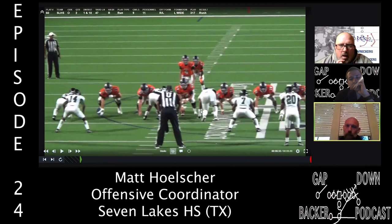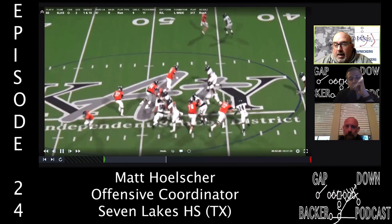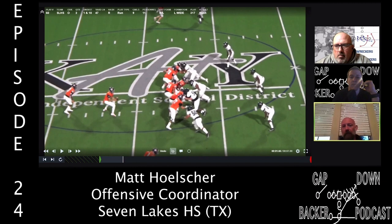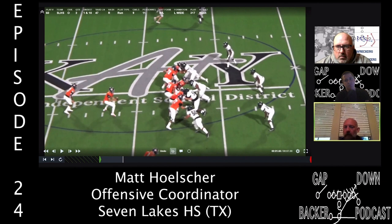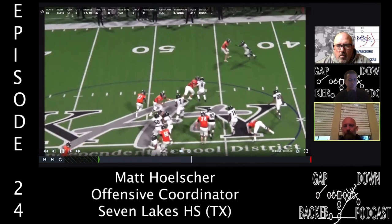On depth of the pull path: I like them to get a little more depth and stretch it out. The idea is if you get depth and work outside, those outside edge players work out with you — you create natural space by your path and alignment. In some clips we're a little tight, forcing guys to come up into us. We could be deeper and have more space to work.